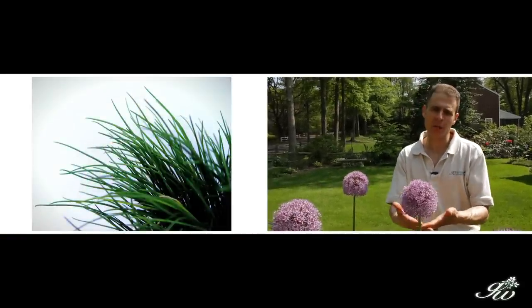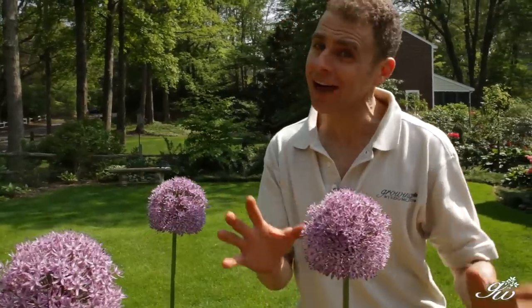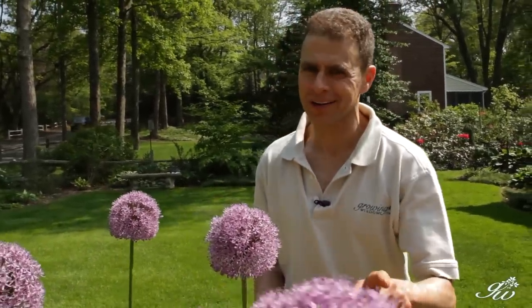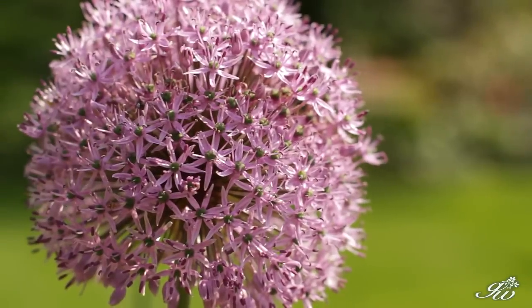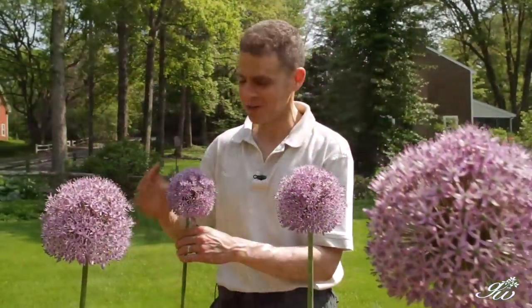These guys just happen to be ornamental. You could eat them — they are edible, the leaves as well as the bulb — but you really don't want to because they're not going to taste that good. And they are really beautiful. Look how tall this is. I'm not a very tall person, but these are still pretty tall, right?